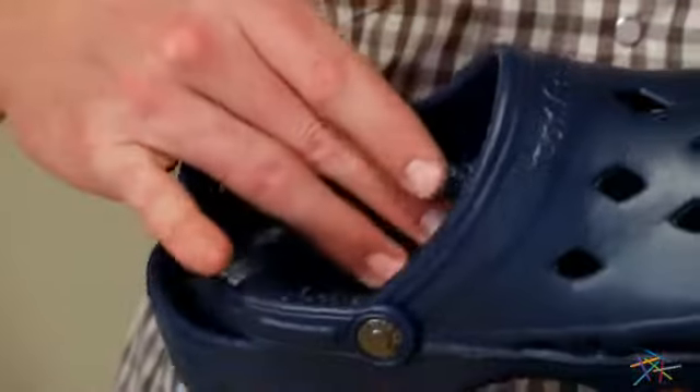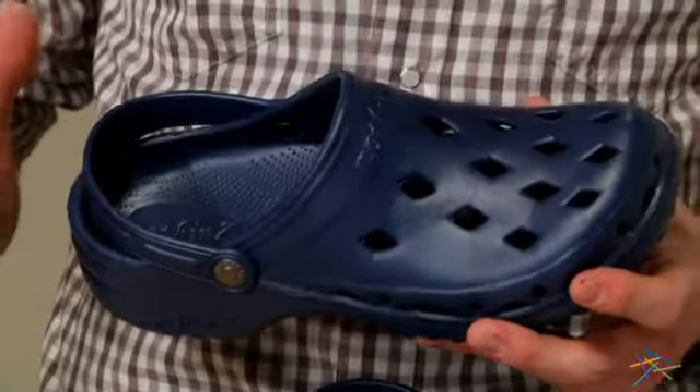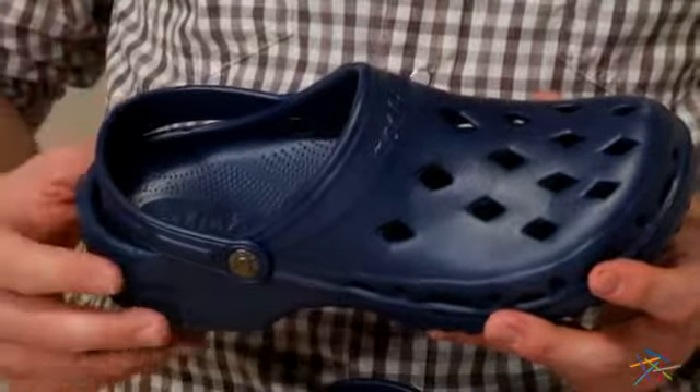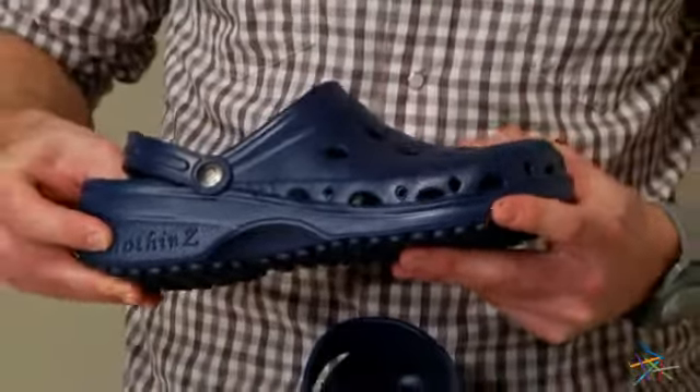The footbed features an ergonomic arch design that is both comfortable and supportive, plus it's textured so it provides a non-slip surface for added stability. The thick, shock-absorbent heel will keep your feet happy all day long.